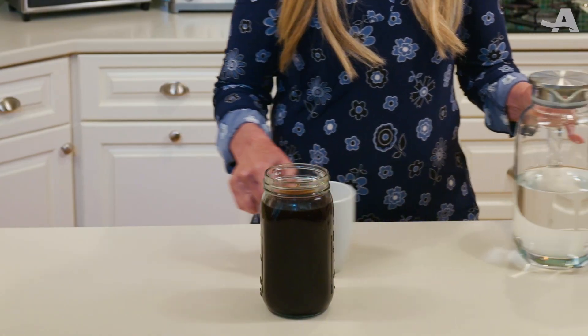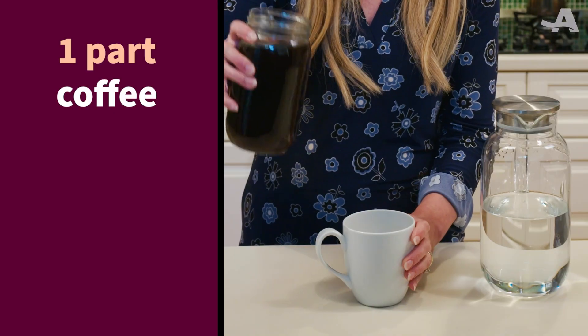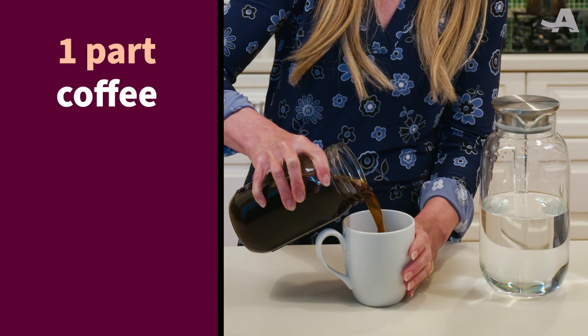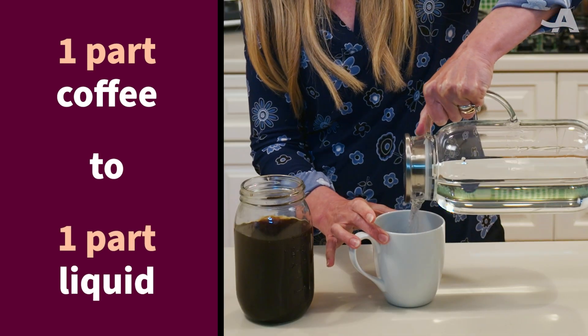I have to warn you, this is really strong and full of caffeine. So there's one more step before you drink it, and that is to add liquid of your choice — water, milk, whatever you like. You're gonna want to start with one part coffee to one part liquid, and then you can taste it and adjust from there.